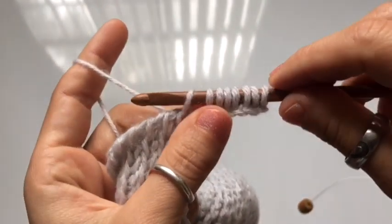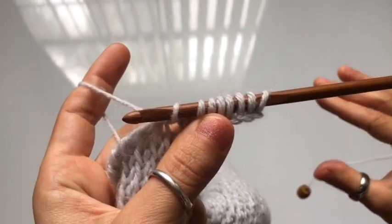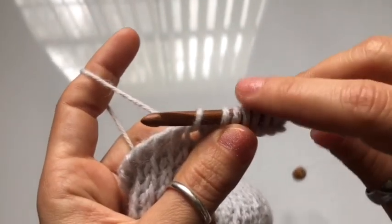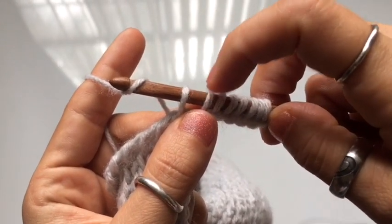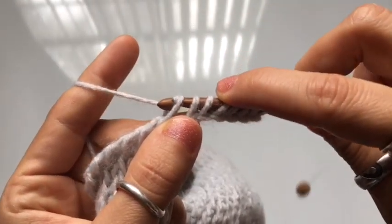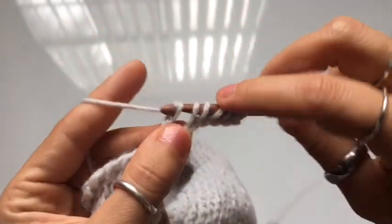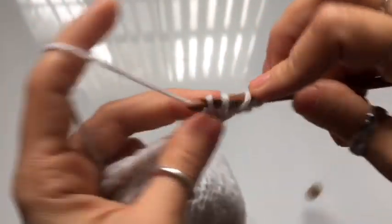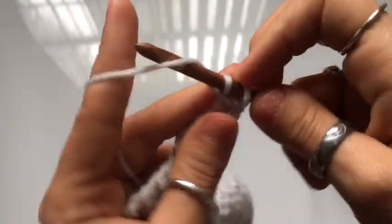The return pass for the trim is different from the regular one. Normally we do yarn over pull through one, and then yarn over pull through two. For this one, we're going to yarn over and pull through two loops right from the start, and then continue yarn over pull through two until you are left with one loop on your hook. This is the same return pass for the rest of the trim.